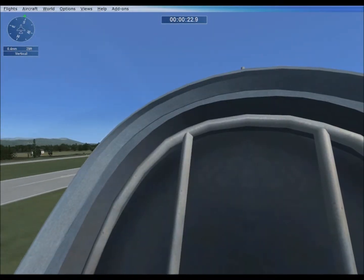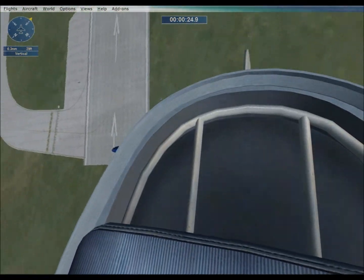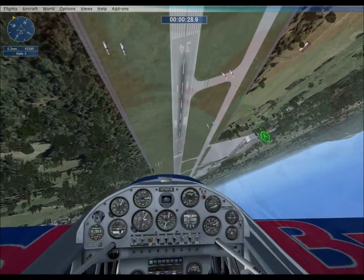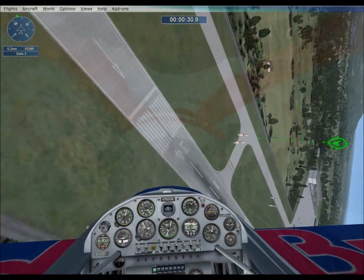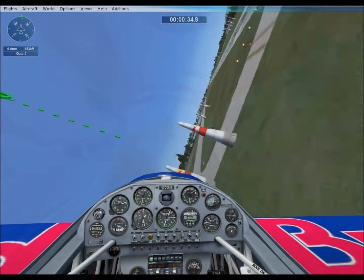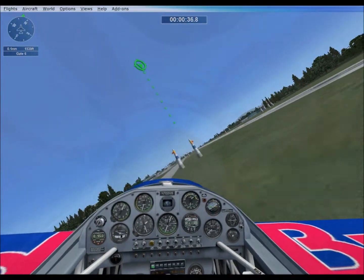After gate 4, you must go vertical before going to gate 5. Good job going vertical. Now pass through gate 5 in knife edge with at least 60 degrees of bank. Good pass on gate 5.